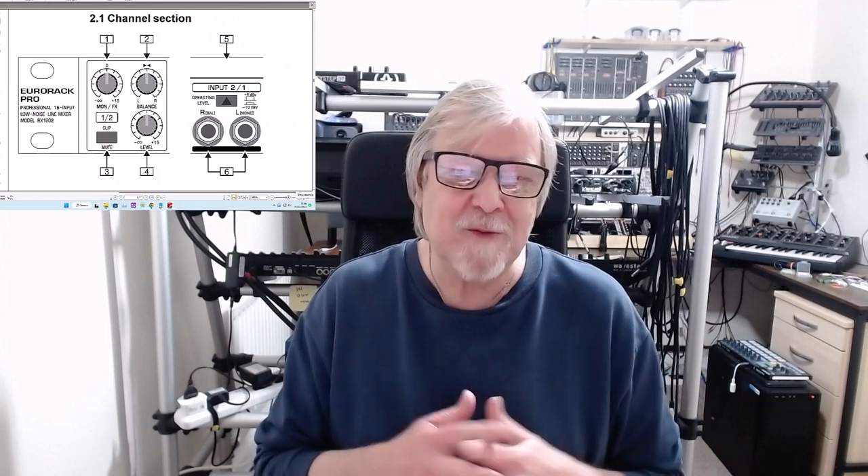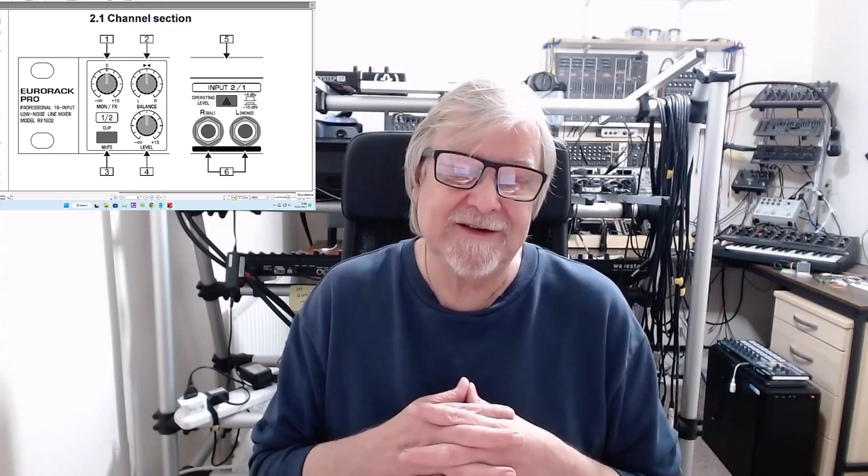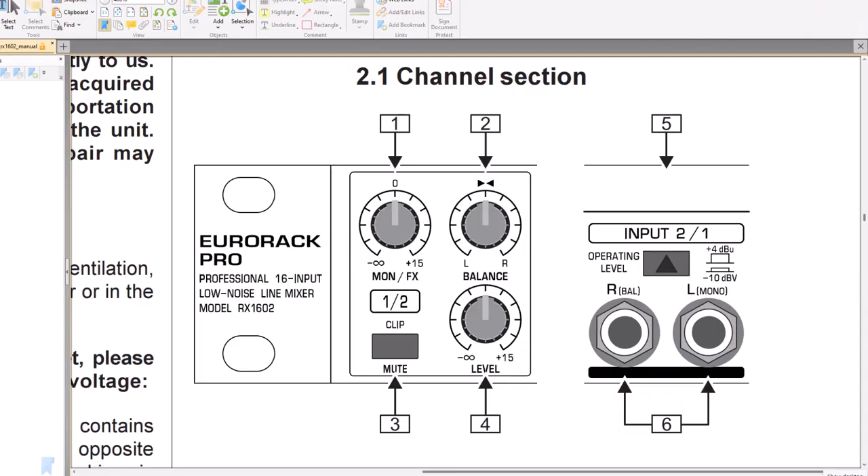I'm using the illustration from the manual because it's a lot clearer and easier to see the controls. Each of the eight channels are identical. There is a monitor/effects send control — if you are not using the monitor output as an FX send, you would switch this to zero. Next is the pan control; in most cases you would leave this in the centre position. On the bottom left is a mute button and an LED which lights when the channel is muted, and it also doubles as a clip indicator if the input is being overdriven. On the bottom right is a level control.